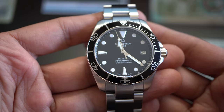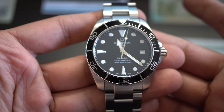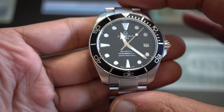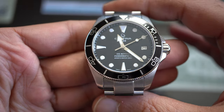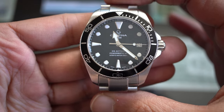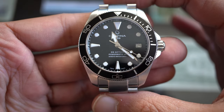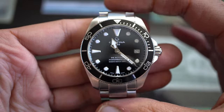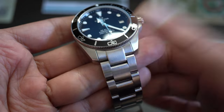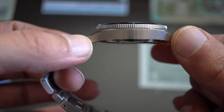The specs: 38 millimeters, as already mentioned. The lug-to-lug distance is 44 millimeters, but with the end links protruding it extends to 51 millimeters. The strap width is 19 millimeters, and the thickness of the watch is 12.2 millimeters — excellent thickness for a watch that sits beautifully on the wrist.